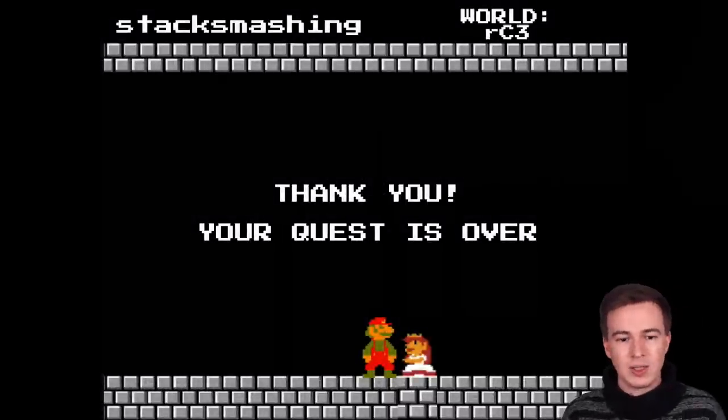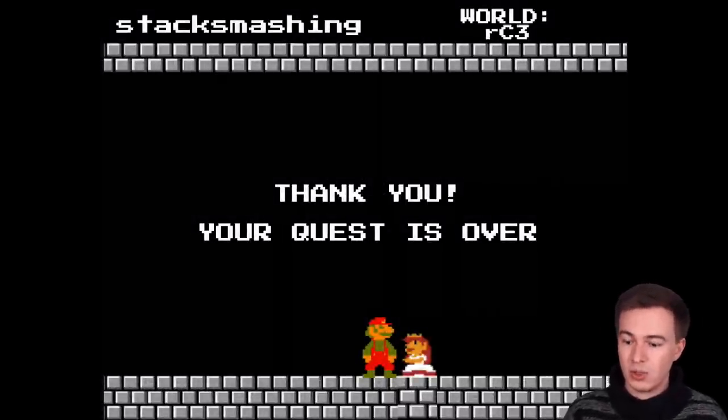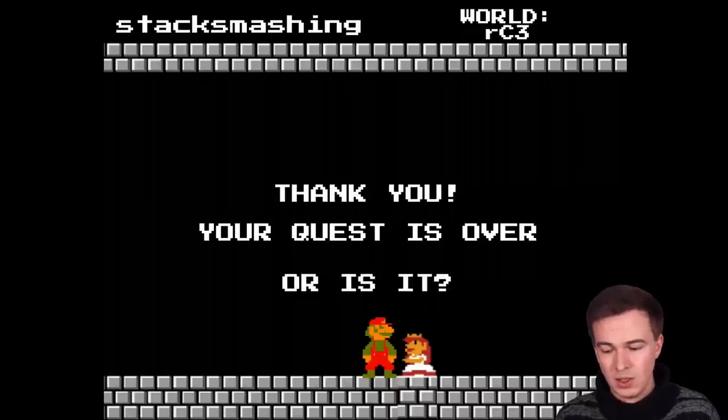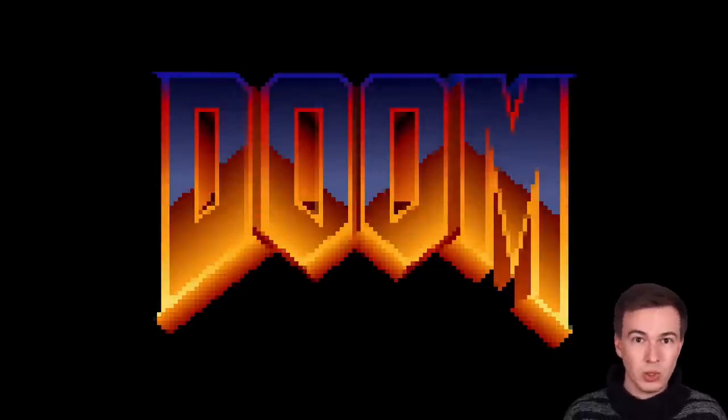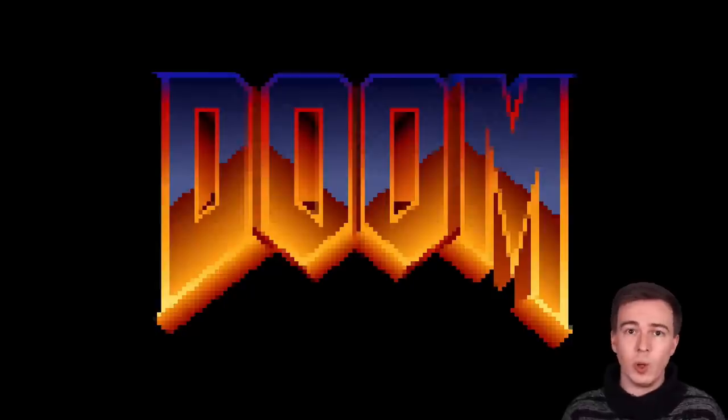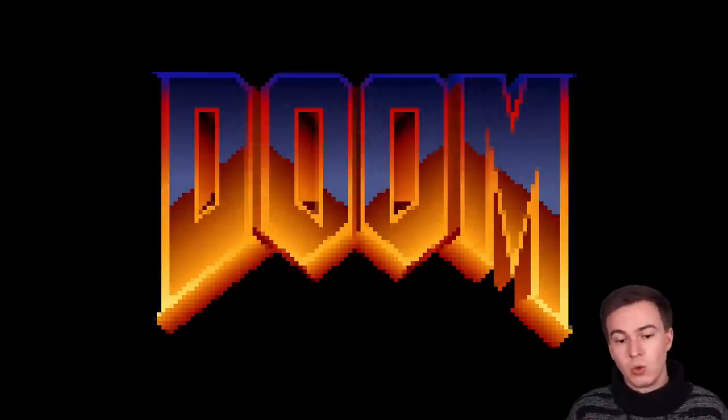I was pretty excited because the quest was over — or is it? If you ever claim on the internet that you successfully hacked an embedded device, there will be exactly one response: 'But does it run Doom?' My Twitter DMs, YouTube comments, and even my friends were spamming me with the challenge to get Doom running on the device. But to get Doom running, we first needed to bring up all the hardware and create a way to develop and load homebrew onto the device.